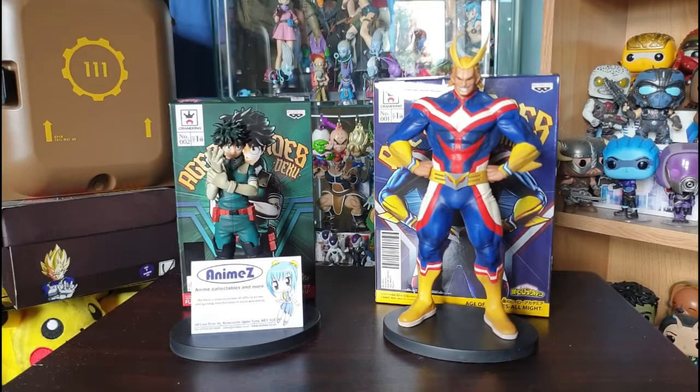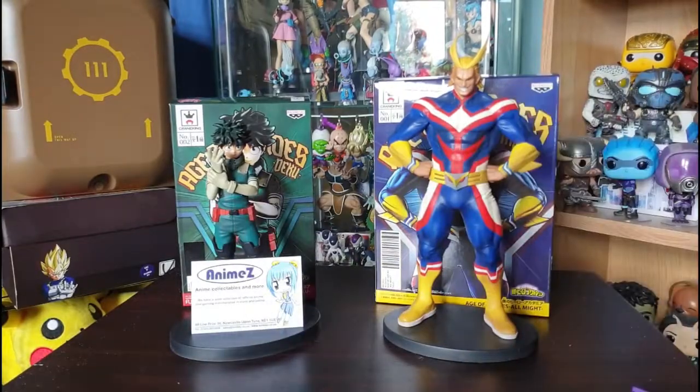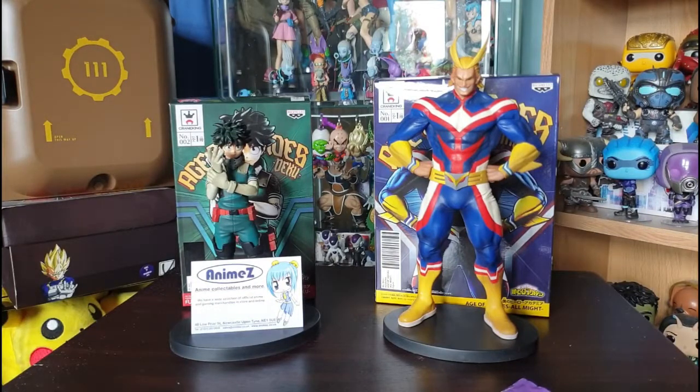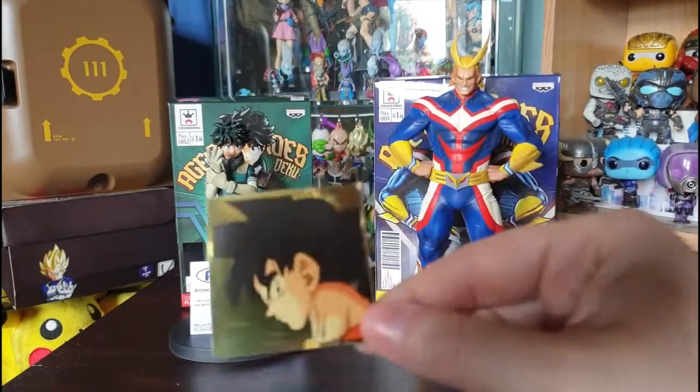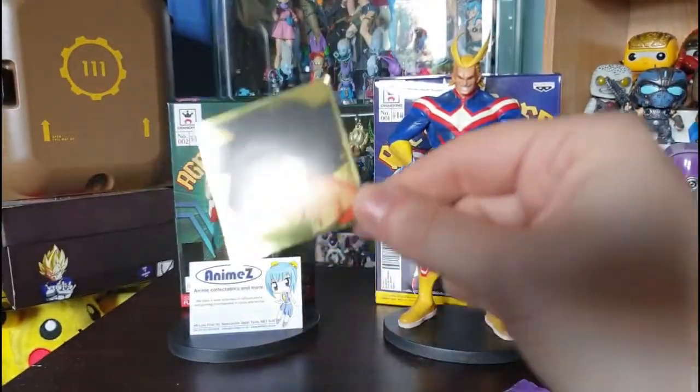If I've got anything from the Android Saga I'm happy, because that's one of my favorite sagas. I love Android 18 — she's pretty badass. The stickers have yellowed on the back and they're all stuck together, which is a bit worrying. But let's see who we've got!